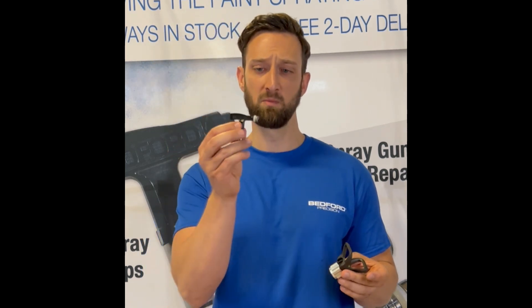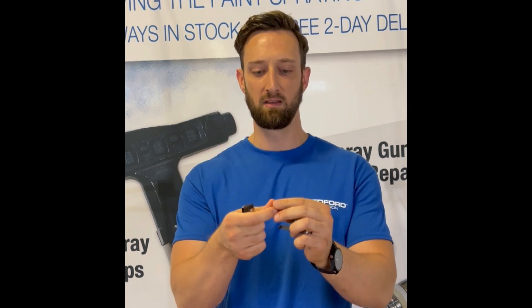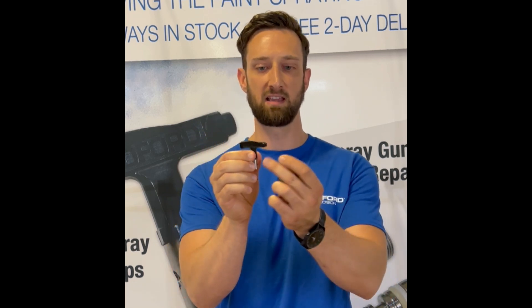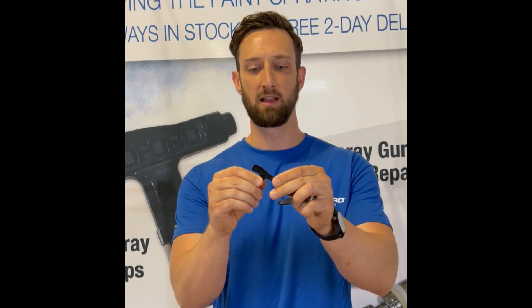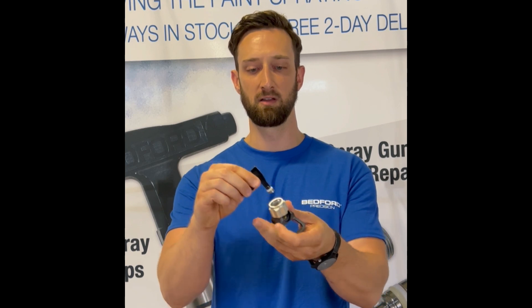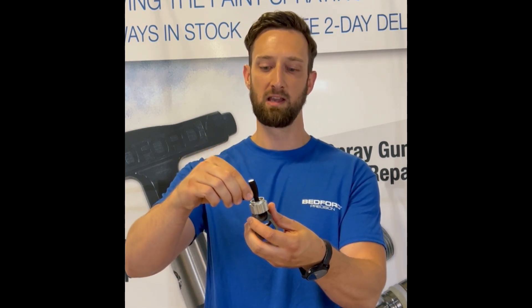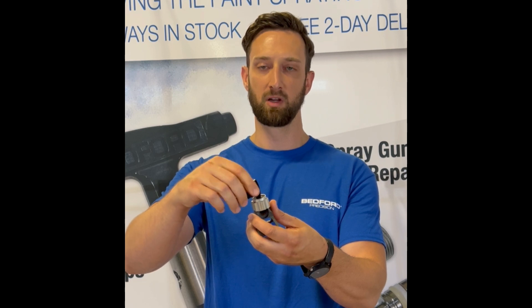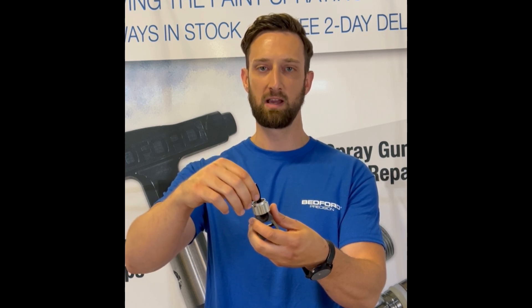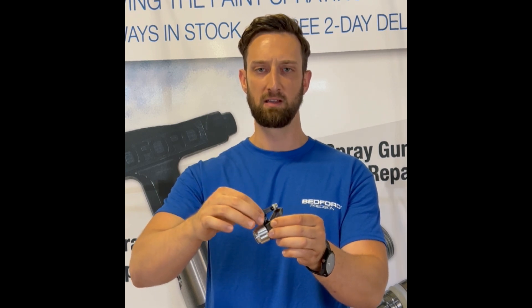The tip comes with a solvent-resistant seal and seat right on there. The great thing about the tip is that it has a feature on the front of it that allows for easy installation of the tip, seat, and seal into the guard. So you position the handle like this, put it into the guard, and you can install it right into the guard like that. Then the tip just goes right into there.